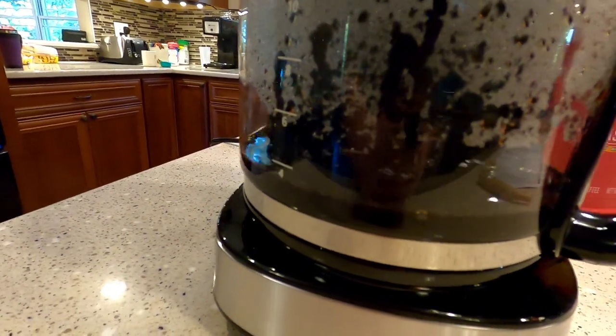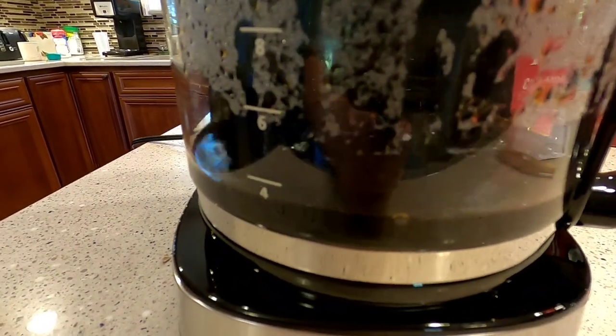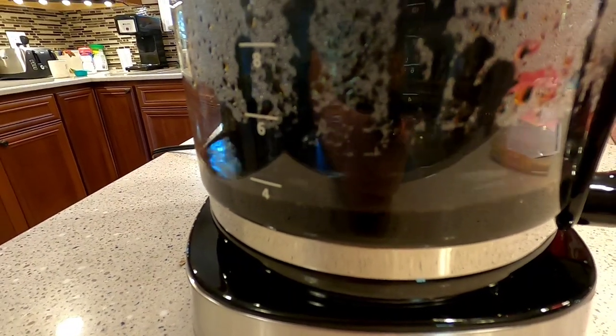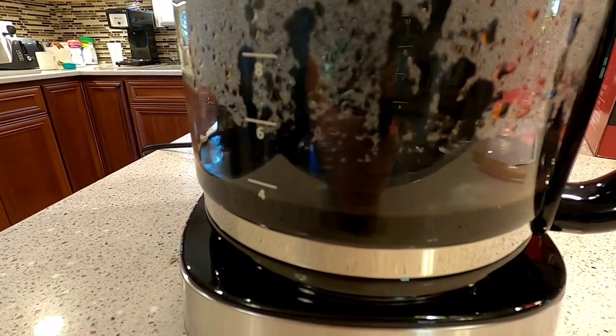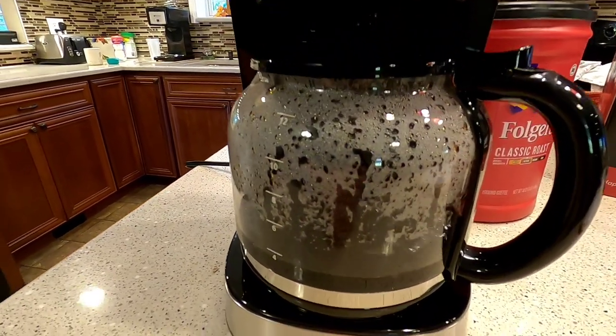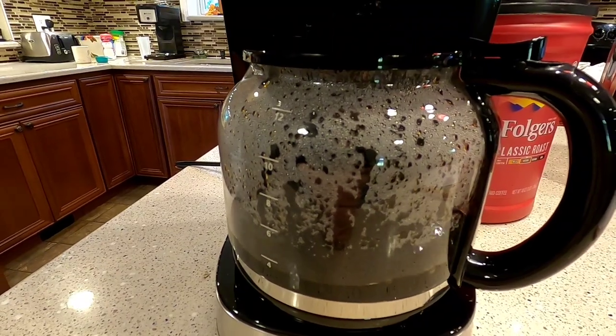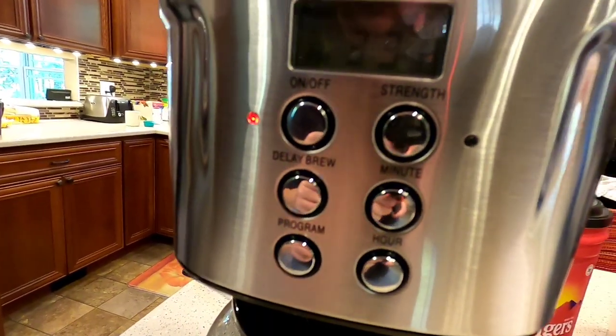At the four-minute mark it's not quite to the four-cup level, so it's taking a while. This doesn't advertise itself as a quick brew — the instructions say between about 10 to 12 minutes, but I'll time it exactly.